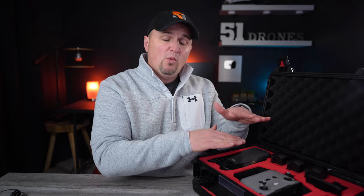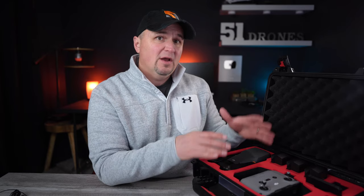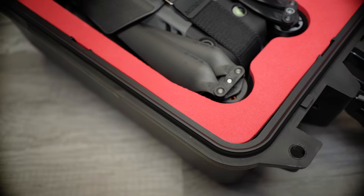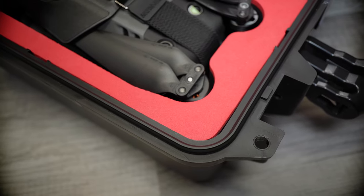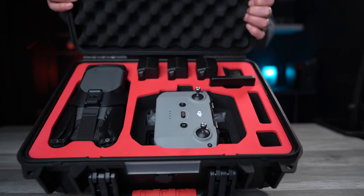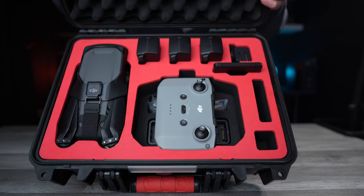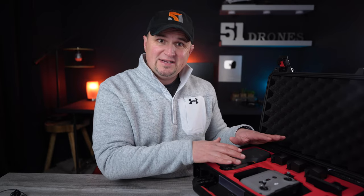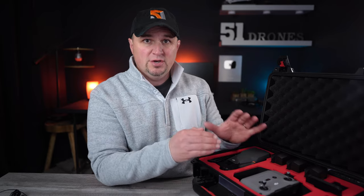Cases are starting to be made a little bit deeper because people want that extra storage underneath. The foam on this case is a lot more dense than many other professional cases like the Nanook and GPC cases. Some may find that a negative because you can never modify these cutouts, but I look at this hard foam as a positive because it feels like the drone is more protected from any kind of impact.